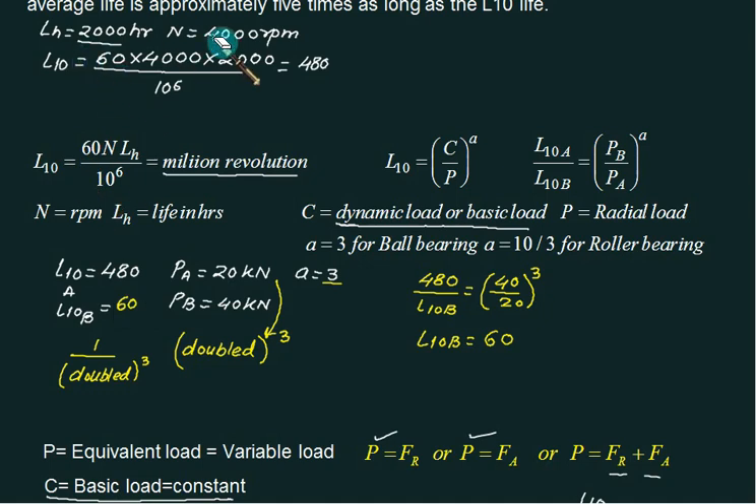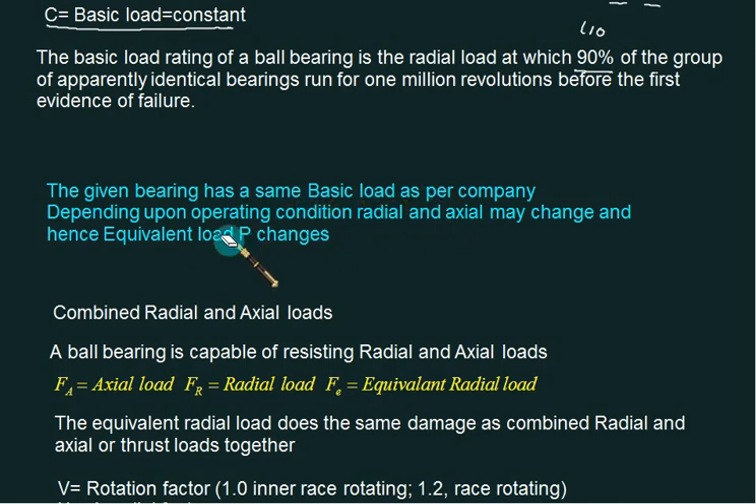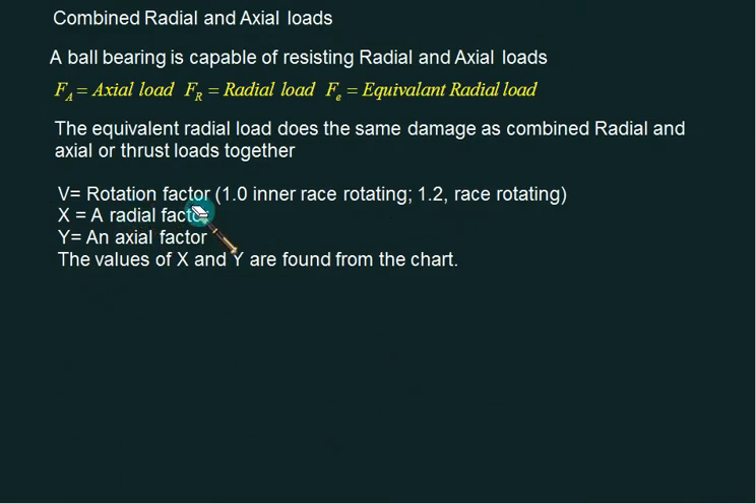To summarize, remember two formulas: L10 in terms of revolutions, and L10 = (C/P)^a. The value of C does not change with operating conditions — it is fixed by the bearing selection. Radial and axial loads may vary, so equivalent load calculation is needed. Equivalent load is defined using factors V, X, and Y: V = 1 for inner race rotating and 1.2 for outer race rotating; X is the radial factor and Y is the axial factor.